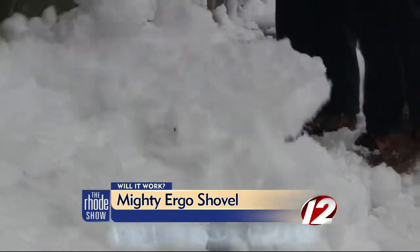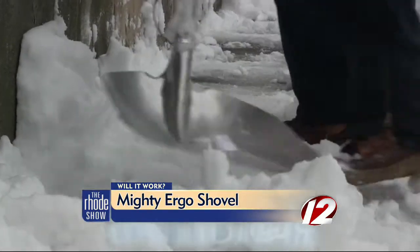Actually, I like both of them. The other one I like because you don't have to bend. It's made of all steel and aluminum. The snow is getting heavy now — it is heavy, but it gets right to the bottom and works good.